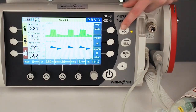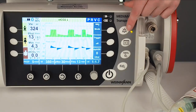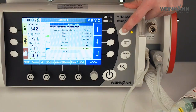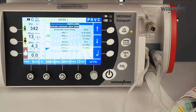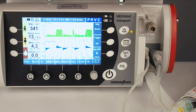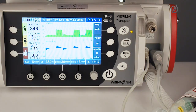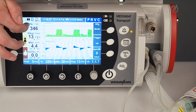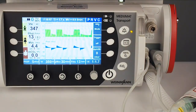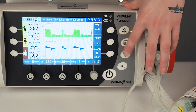Pressing the alarm mute button will mute all alarms for 120 seconds. Pressing long on that button will open the alarm menu, and with one click I also have the possibility to automatically activate the alarm limits — the device calculates the alarm limits based on the current measurement values.